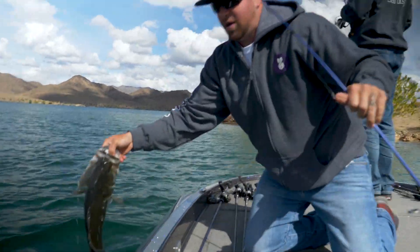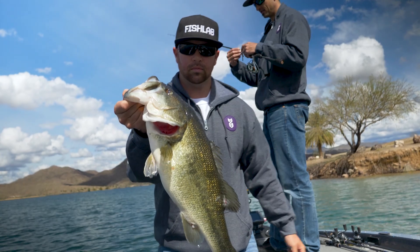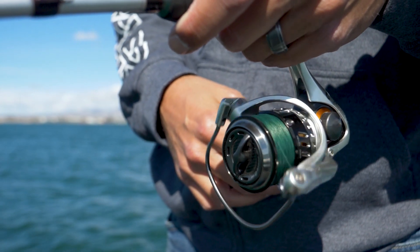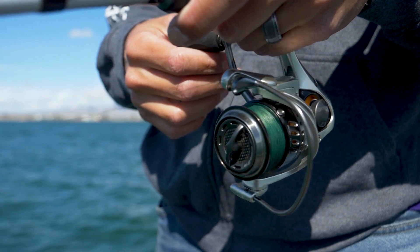When fishing the Ned Rig you're going to use a finesse technique. Spinning rods work great, everybody can use them. I personally use the Akuma Helios SX 7.2 light action spinning rod with the Akuma Helios SX 30 spinning reel. 15 pound braid is a good general for your backing and six to eight pound fluorocarbon leader. About six to ten feet of leader material works really well.